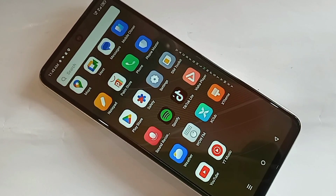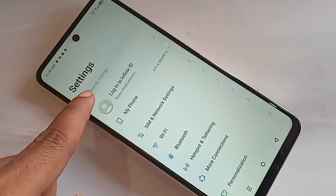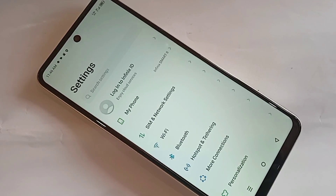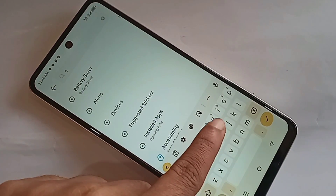First you have to find the option called Settings and click on it. When you click on Settings, you can see an option called Search Settings. Click on Search Settings, and in the search box you need to type SYST or system.